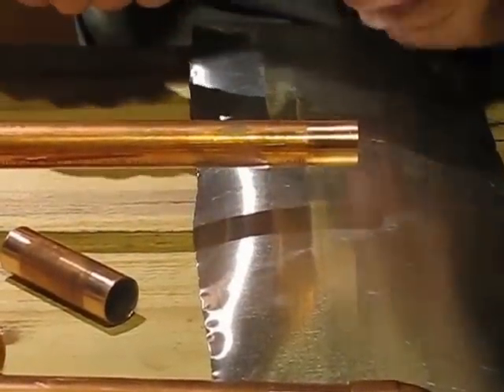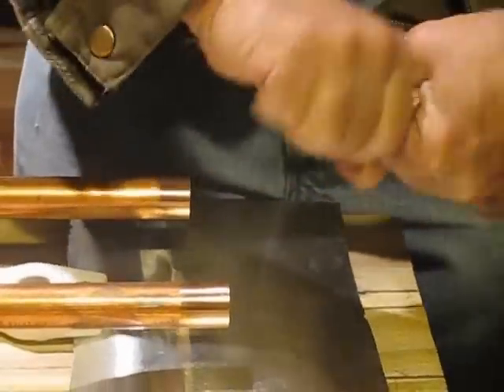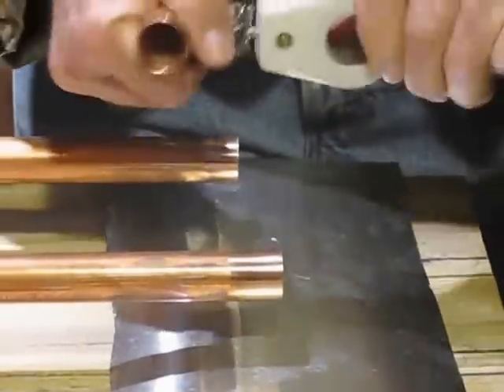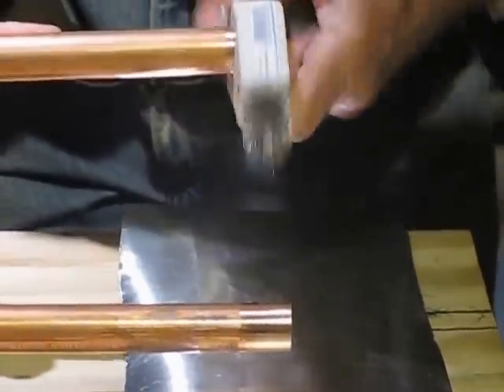Today we are going to deburr and clean the copper before we solder it. You can take it and sand it like that to get that copper real clean, because that matters quite a bit. You can even use this to get the inside of the copper elbow clean, and the same tool on the outside to get the copper real nice and clean.